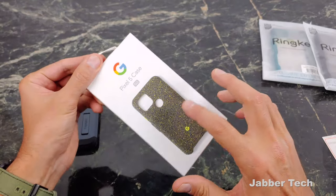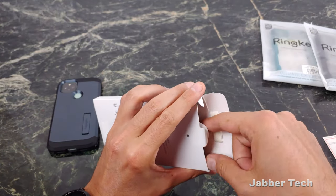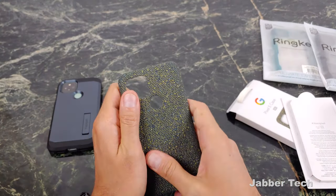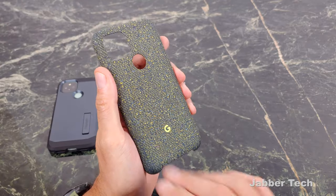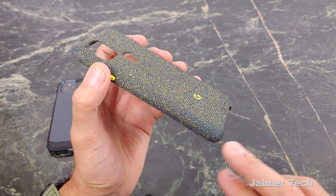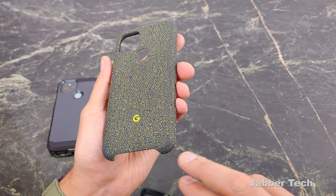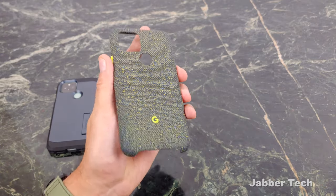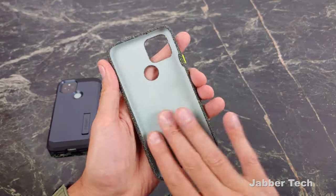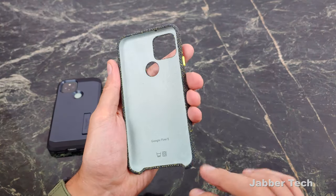The next one we're going to take a look at is an official Google case. I actually like this fabric case — it's a nice feeling case in hand. I like when manufacturers give us a different type of material that we can feel. I have been using the Google Pixel case for a couple weeks, and you can see it's already starting to show some dirt from everyday use. But they say you can throw this in the washing machine if you want to clean it, and inside you get a nice felt-type material to protect your Pixel 5 from getting scratched up.